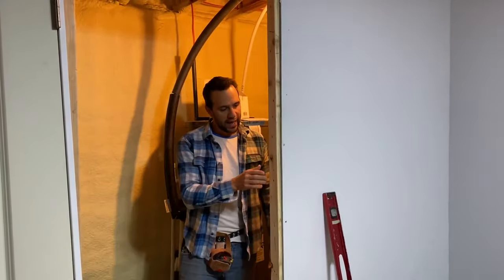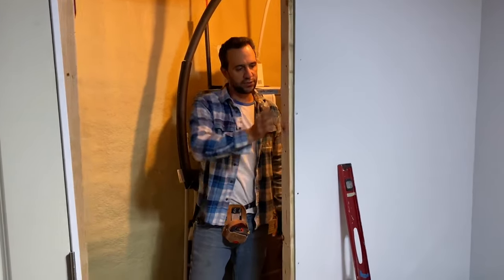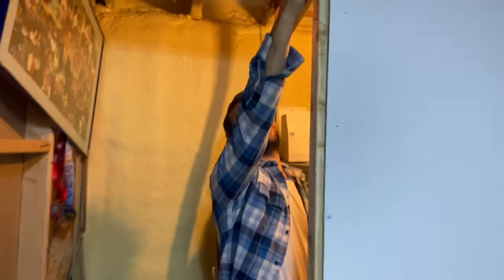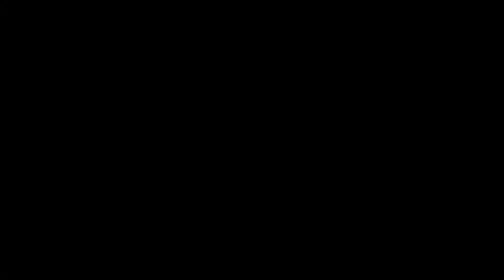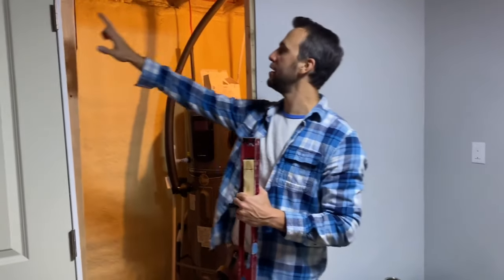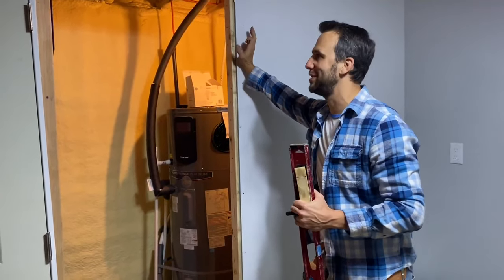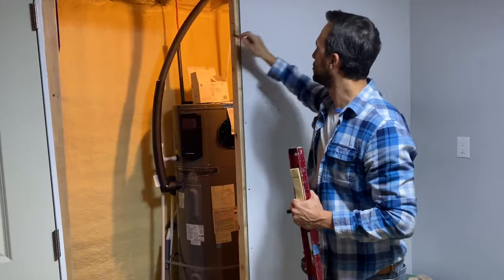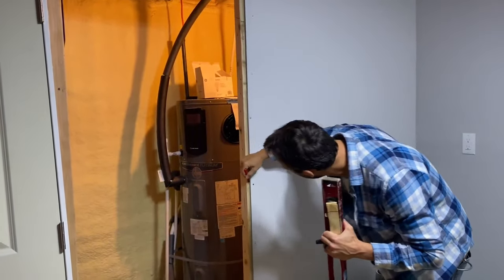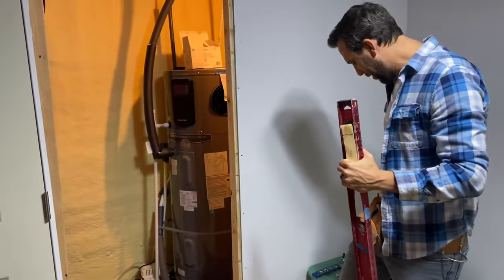We also want to make sure that this piece of wood isn't racked at all — not like this or like this. We want it to be pretty flat. Mine was sticking out up here, so I actually just ran a screw up there. Now what we're going to do is make rough marks of where these hinges are going to lie on the framing so that we know roughly where to put the shims. It doesn't have to be exact.